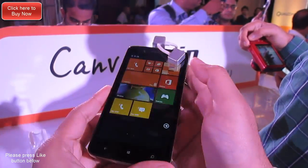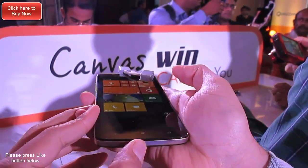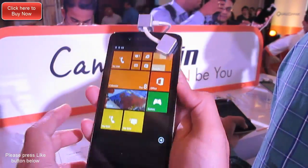On the right side you get the power and wake-up key, and on the left side you get the volume rocker. All the sides are finished in a premium metal finish and the back is a fake leather finish. On the rear you get an 8-megapixel camera.